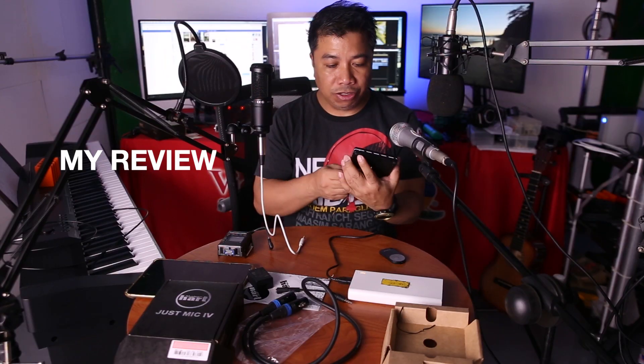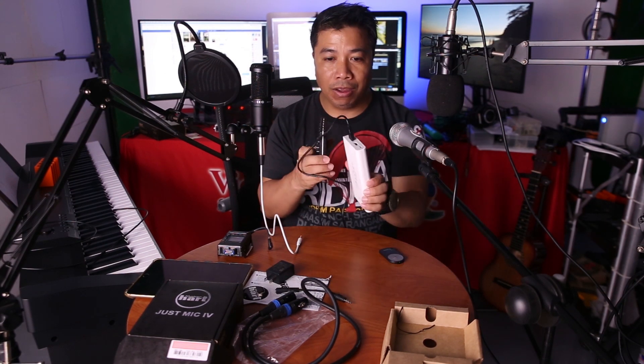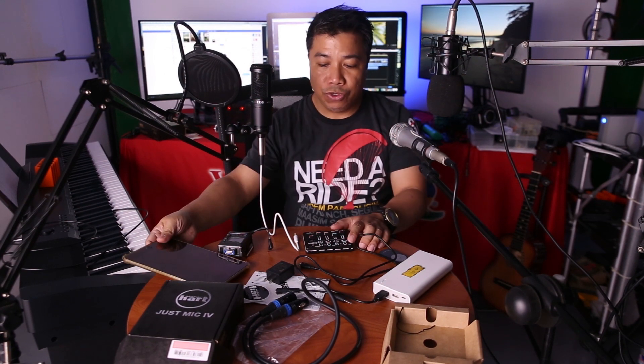I think this mixer is good because it's very handy. You can power it on an AC adapter or connect it directly to your power bank. If I want to, I can broadcast anywhere as long as I have internet, and I can connect this to a mobile phone using an OTG adapter or a TRS to TRRS adapter.